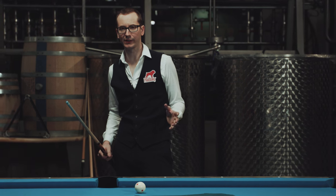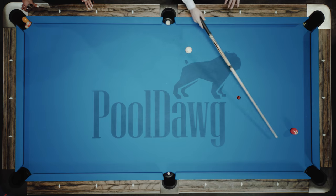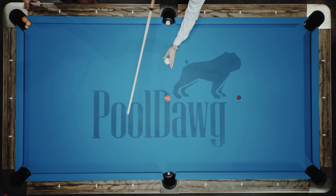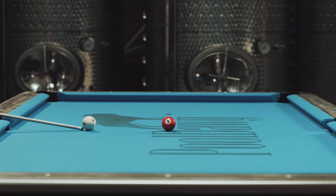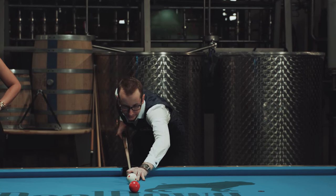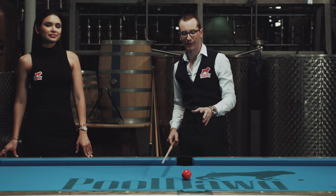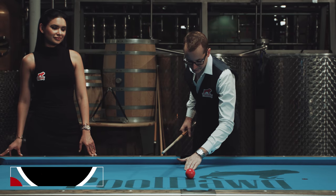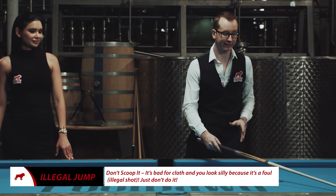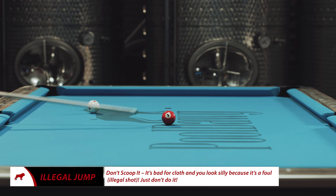The Massé shot is very difficult, but sometimes it's easier to actually jump a ball. Popular belief in pool is that to jump a ball, you go under the ball and kind of lift it up — but that's actually a foul. You can never do that. If you see somebody do that, that is wrong. First, you're gonna rip the felt. And second, it's a foul. In pool, you cannot put your tip under the ball and lift it up.